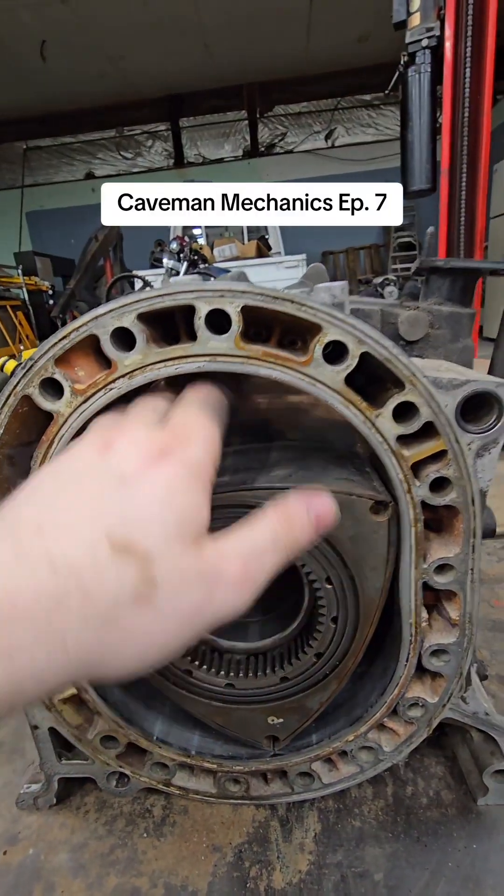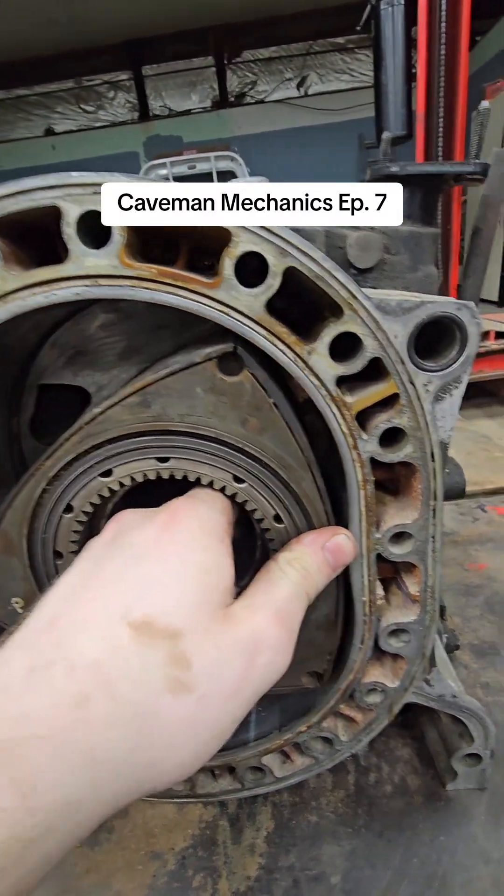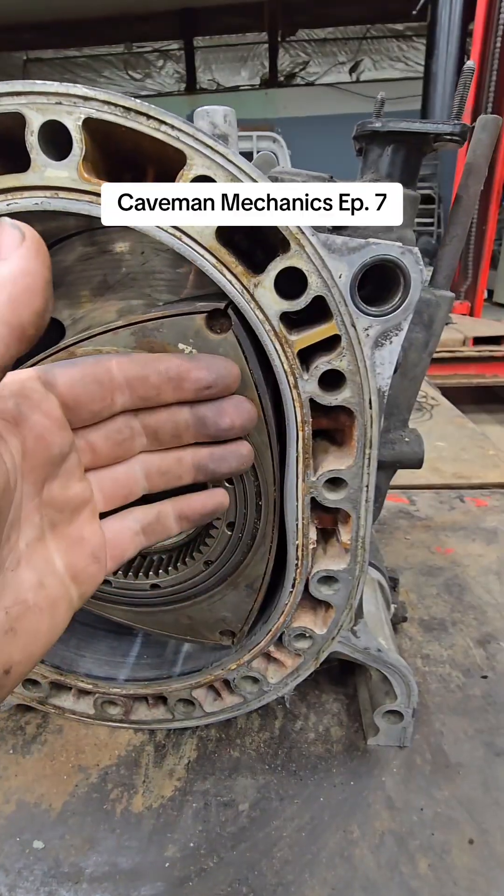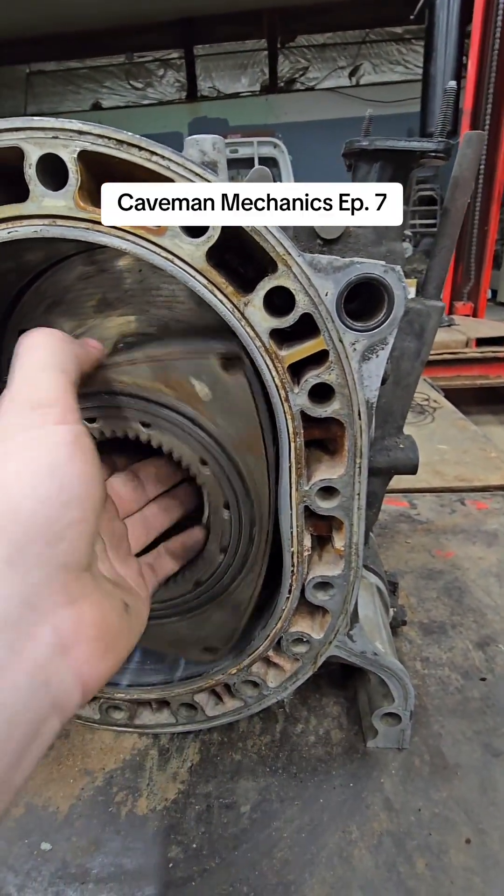You see, air and fuel in big area. When spin, it compress to small area. This is where two spark plug is. Spark plug ignite air fuel, create boom and spin rotor.